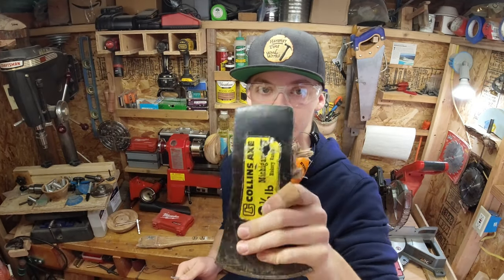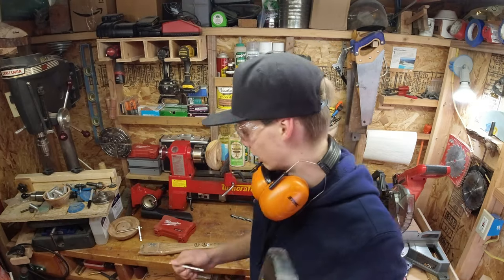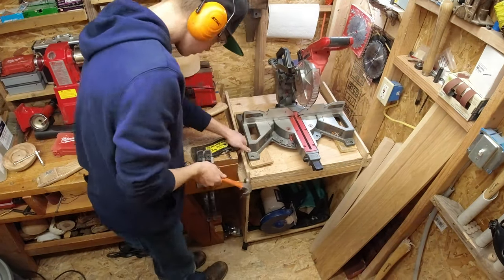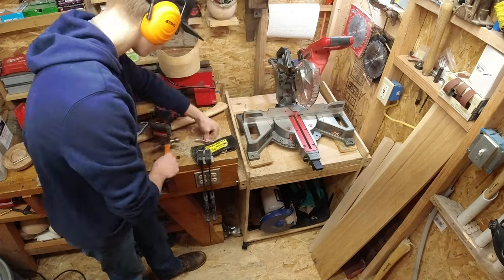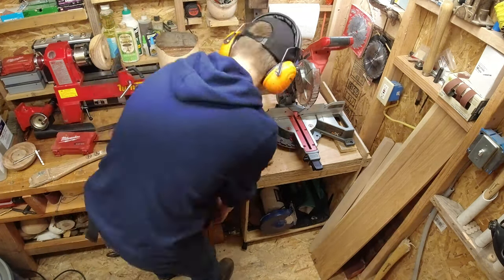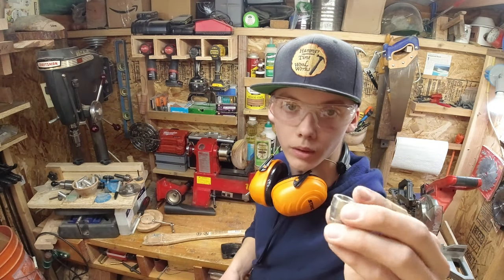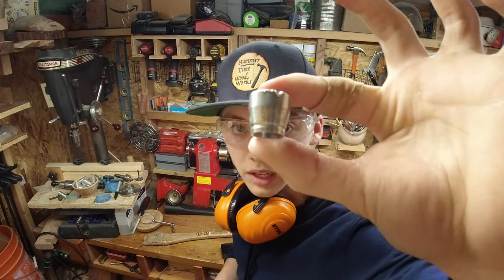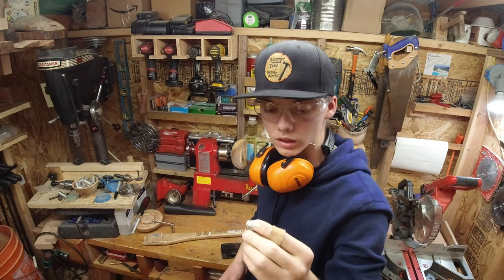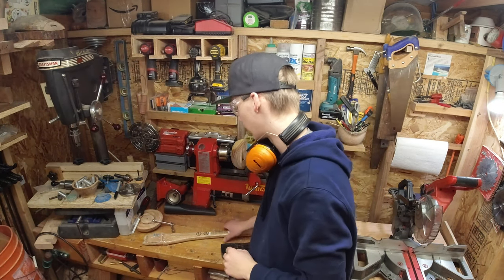Okay, so I got it off — all this needs to come out now, so time to knock all this out. Here's that little metal pin that was in there. It's got a little taper; I don't know how it even got in there, it's interesting. It definitely worked as a tight wedge though, because it was not coming out.